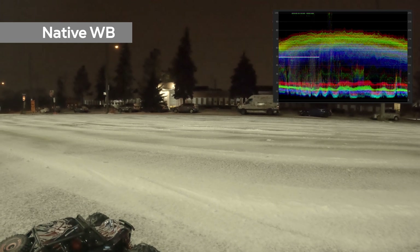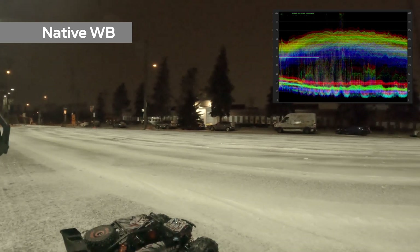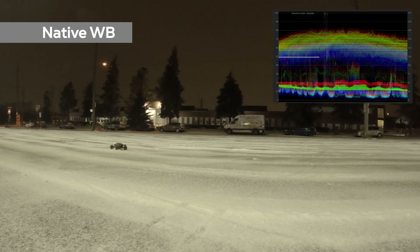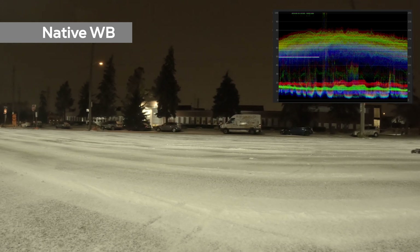Another reason people don't like to use it is that you have to do a color correction process in post with the native white balance, so it adds another step. If you do a quick capture, native white balance might not be your go-to setting.